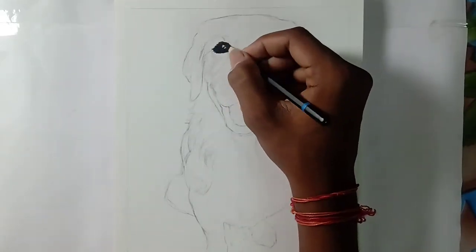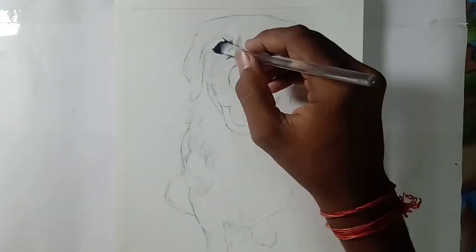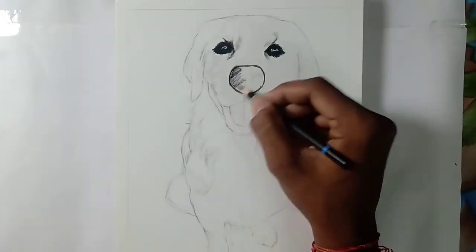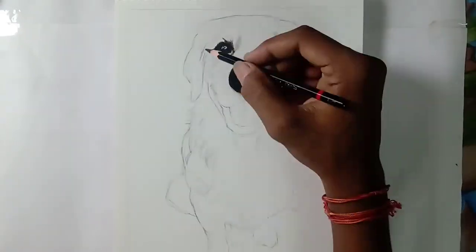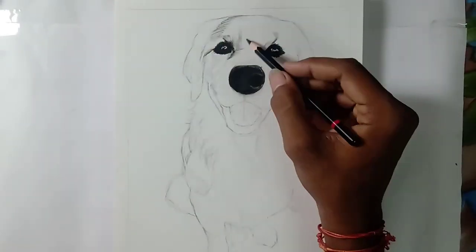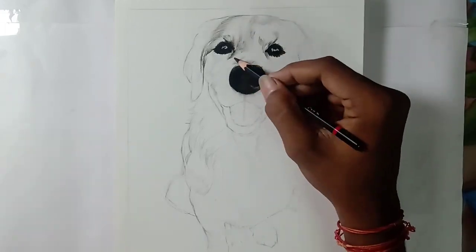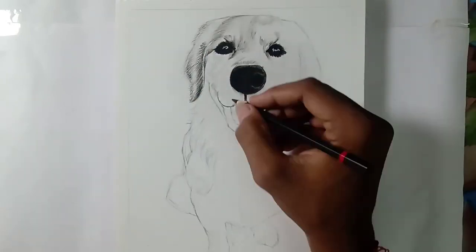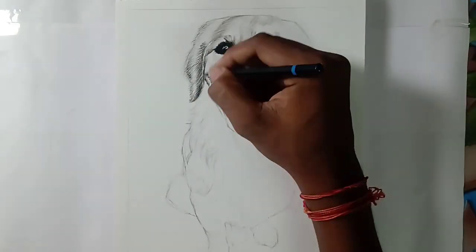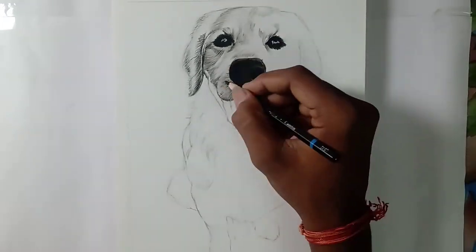Hi friends, welcome back to my channel. As you've seen in the title and thumbnail, today I am going to draw a golden red table dog with charcoal pencils. I drew it somewhat differently than the normal procedures I've been following for my drawings, and I hope you will enjoy this video. Note that this is not a tutorial video because it is a very short video compared to the tutorial videos I've posted on this channel.